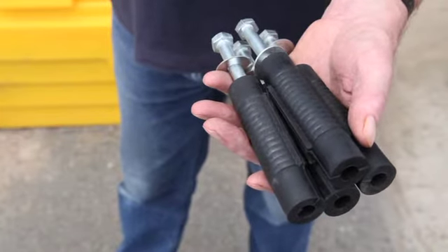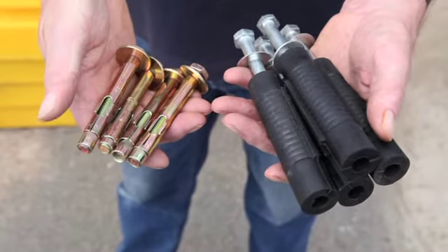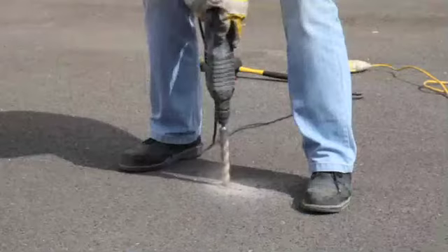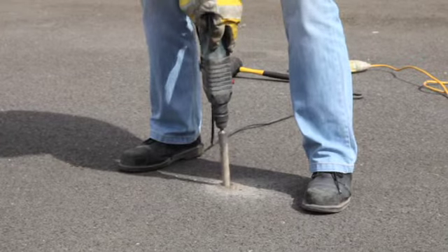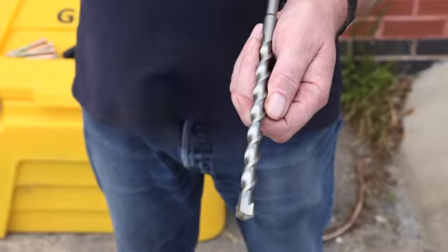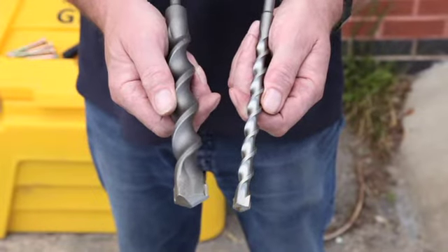Please specify whether you're drilling into tarmac or concrete, so that we can include the correct fixing bolts. We can also supply the concrete drill bits to create the hole for the fixing bolts. You should use a 13mm drill bit for concrete and a 26mm drill bit for tarmac.